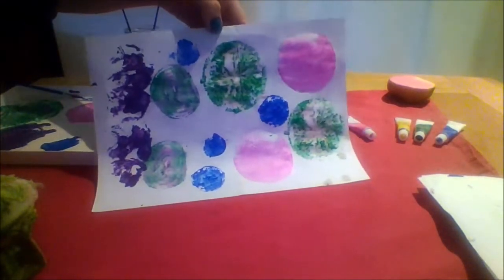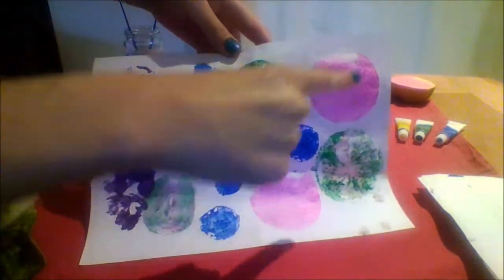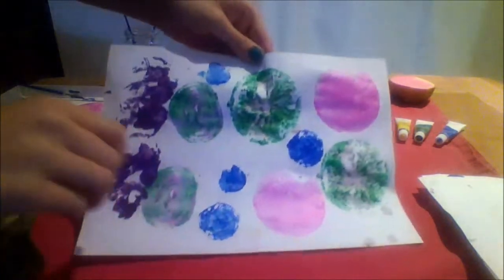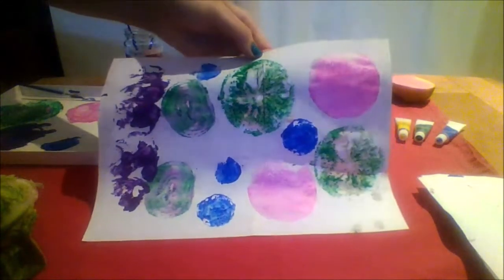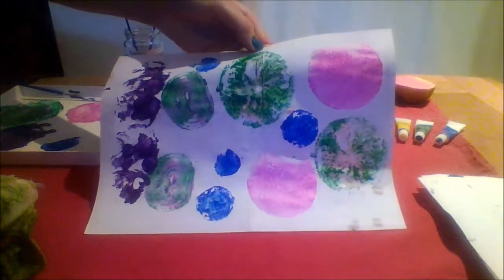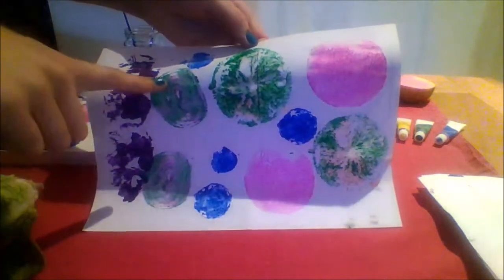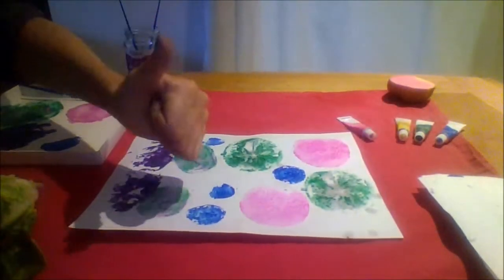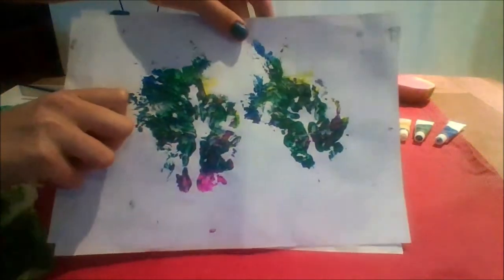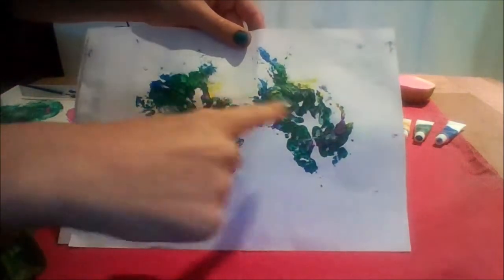I have finished my vegetable prints picture. I used a potato, an orange, a cucumber, a strawberry, an onion, and a lettuce leaf. Good work if you joined in! I wonder if you got the shapes right from before. Here I used a lettuce leaf.